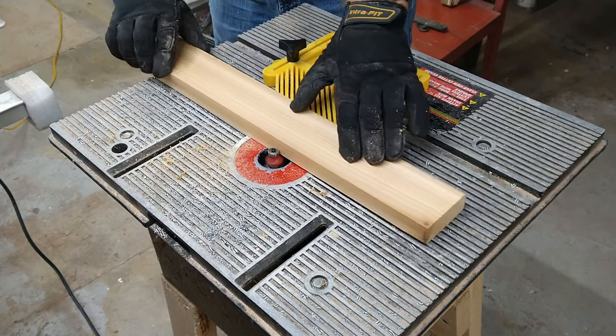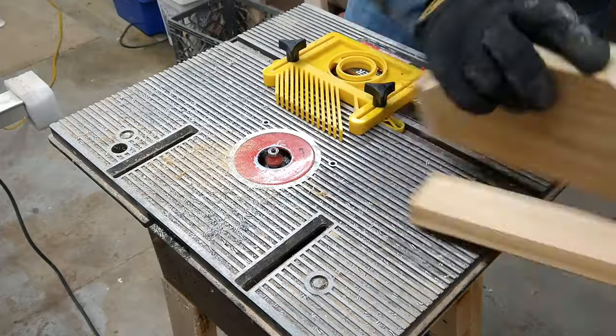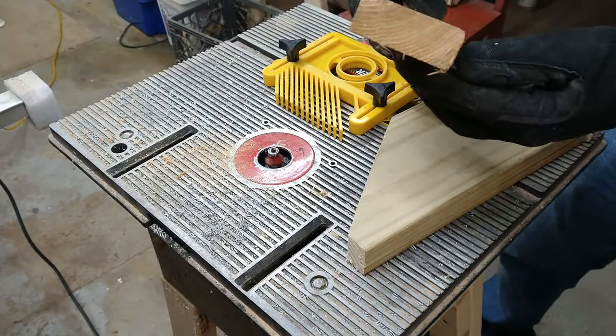Once the slats are at the proper width, I sent them through a quarter inch round over bit so that those sharp edges turn into nice round corners.